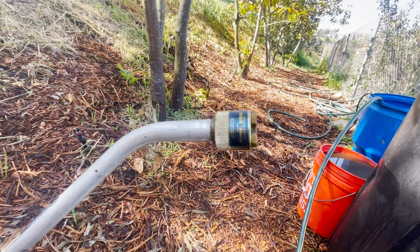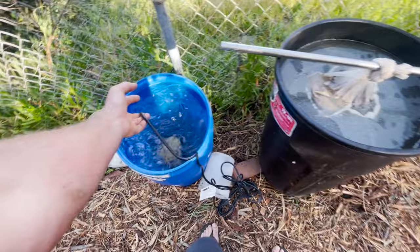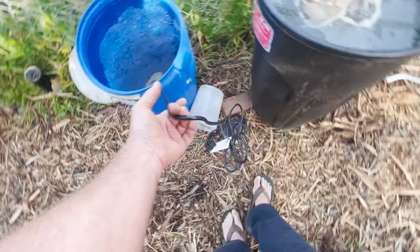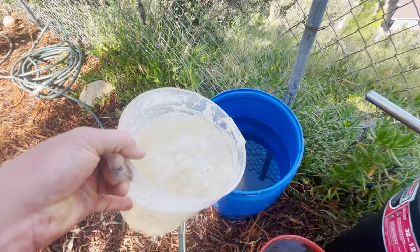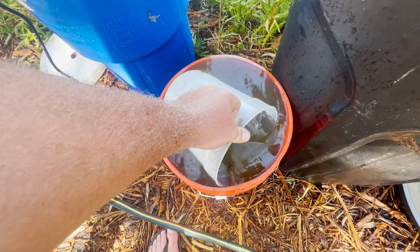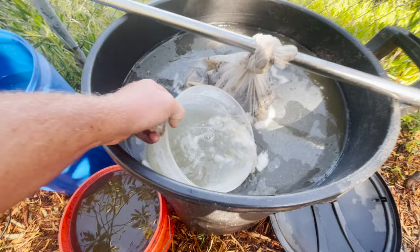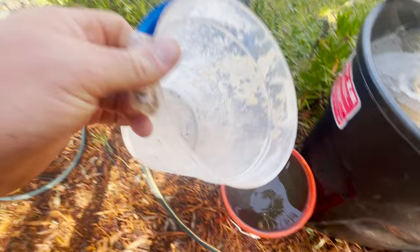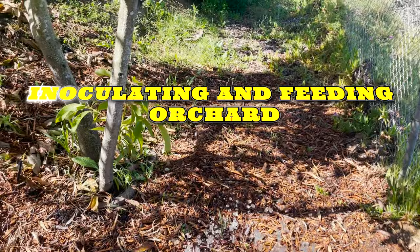I'll be sharing a few different methods for applying Jadam inputs — JMS and JLF. Here I'm diluting the JLF and JMS into a secondary reservoir that I'm running water into as I'm pumping, so it'll be diluting as I'm applying. I'll walk back over and scoop my JMS and JLF in — essentially two one-gallon scoops into that 10-gallon container, keeping a hose feed going while I'm spraying.